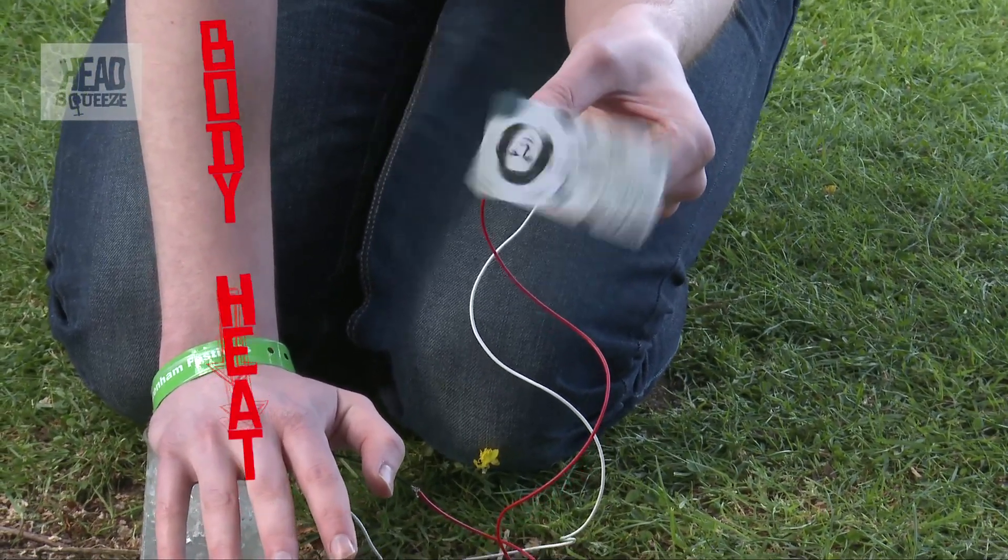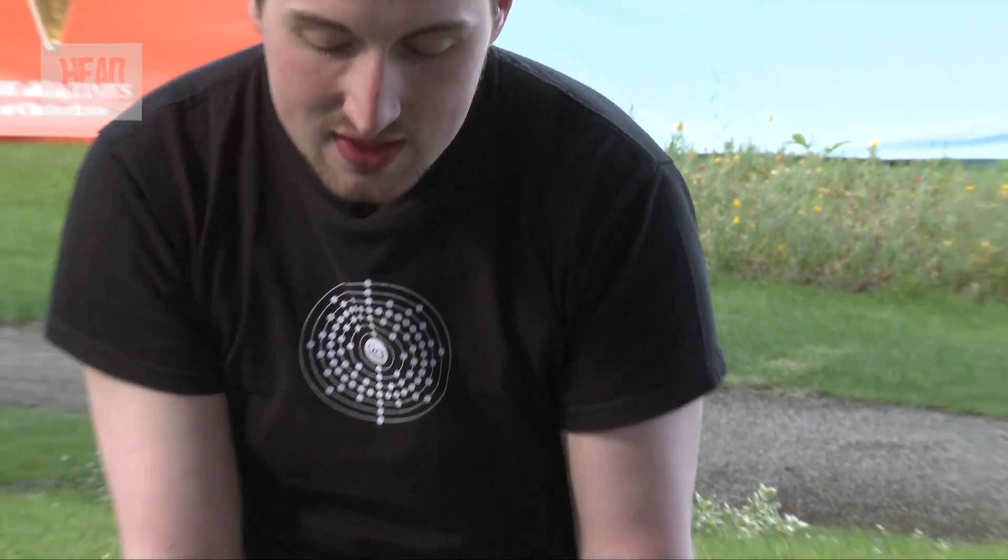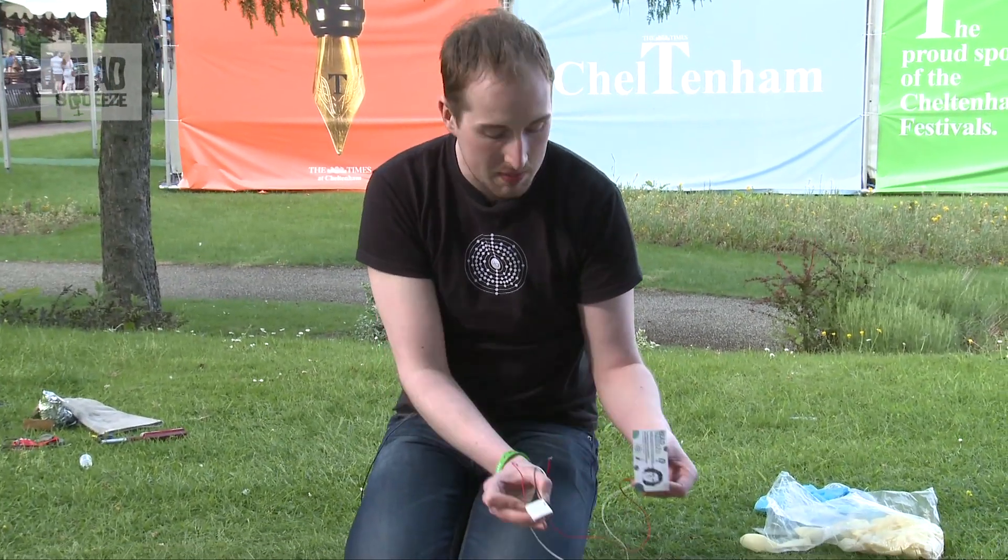So what's happening is my body heat is being absorbed, my hands are cooling down, and we're generating electricity. And that's because inside this we have lots of little semiconductors paired up.